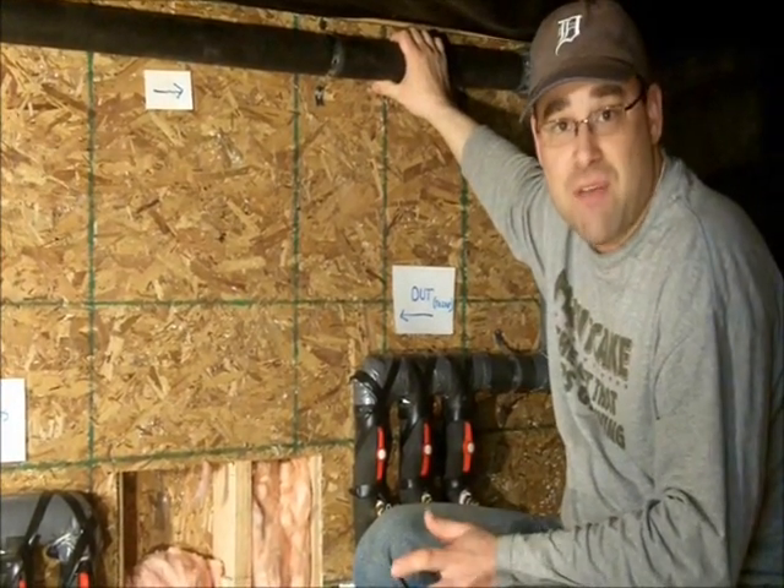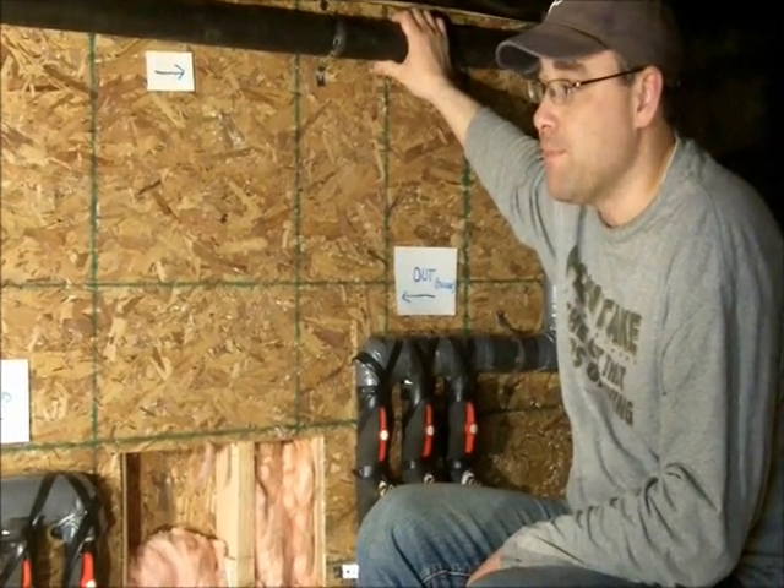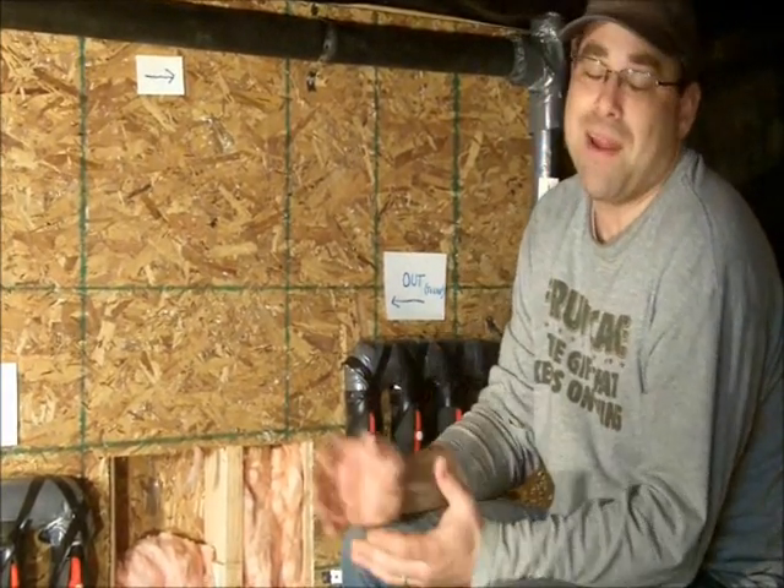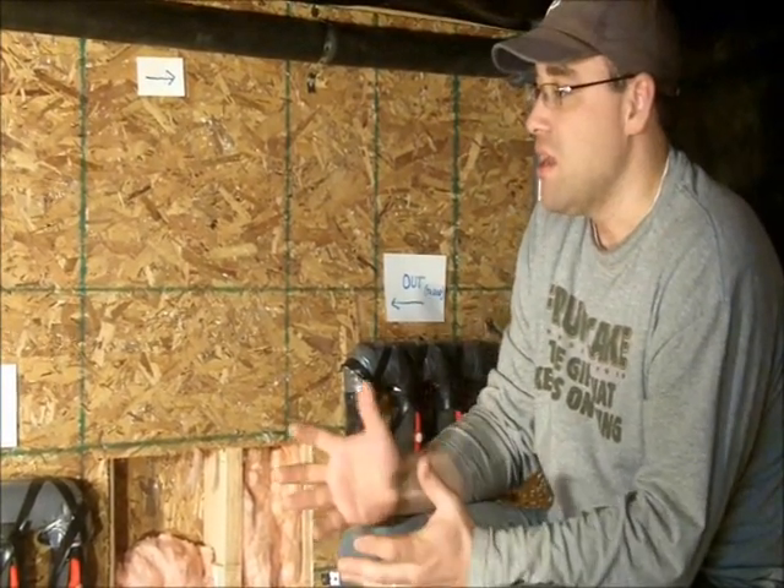I didn't put on my insulation until after I'd completely installed the flow center. You want to follow all your local codes and have it inspected properly. This is how I did it — I'm not an electrician, I'm not an HVAC guy. This is kind of a do-it-yourself thing, so good luck and have fun.